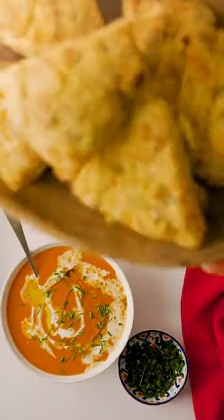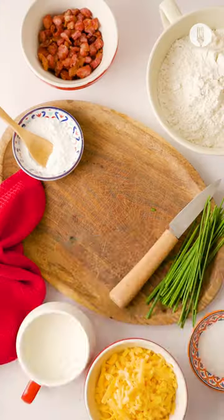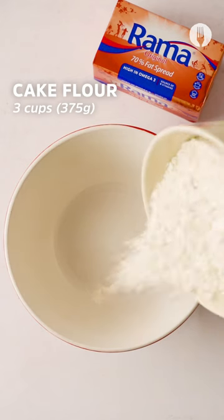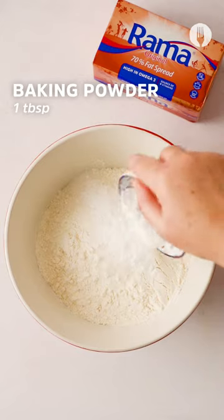Hey foodies, are you ready for the tastiest treats and meals? Then let's make the amazing bacon and cheese scones. Take a mixing bowl and add cake flour, white sugar, baking powder, and then mix.